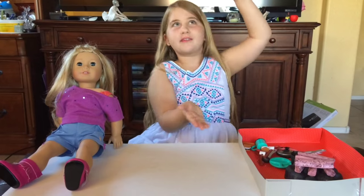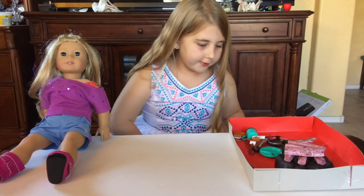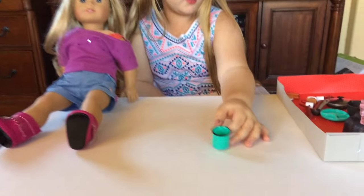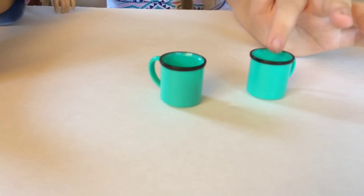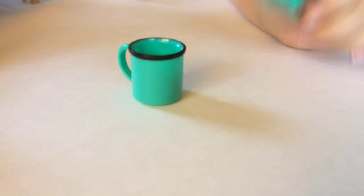Next out of the box is Around the Campfire. So first we're going to check the exciting things. This is the cute little mug — there's two. They have lots of twin stuff. It's blue and has like a black rim and is plastic.